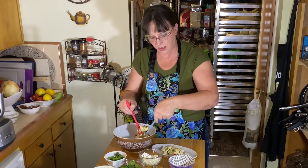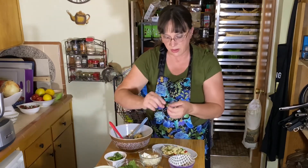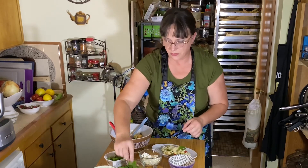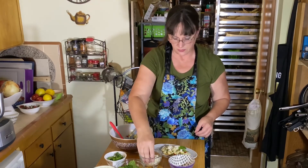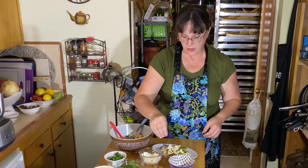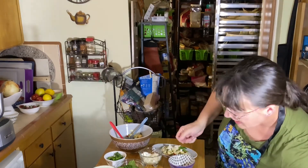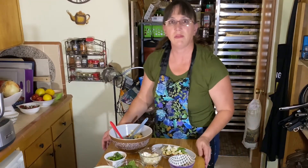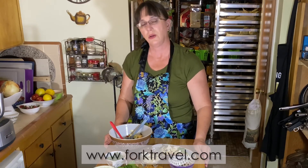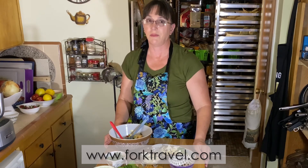Since we live in the valley, everything is local and easy to find. Garnish with another mint leaf or two, then take a little crumbled feta cheese and put it over the top. Another grind of pepper, and there you have it — a nice light fennel salad perfect for a summer day. I hope everybody enjoyed the recipes today. If you have any questions or other recipes you'd like to see, visit www.PorkTravel.com. Remember, life is too short for bad food.